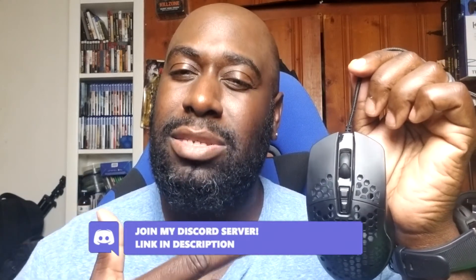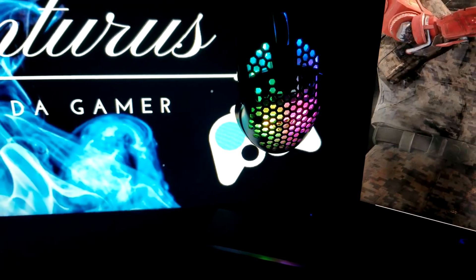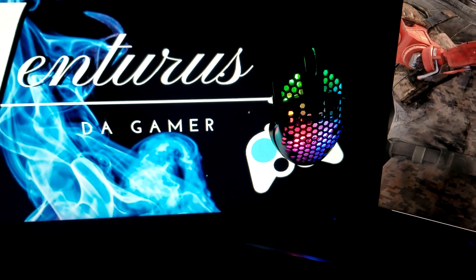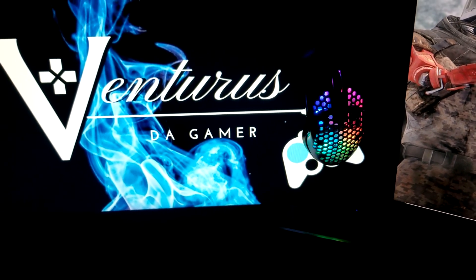What do you think about the mouse? Do you think it kills the Glorious Model O? Do you own it? Leave a comment down below and let me know. As always, guys, thank you for watching and remember to keep that flame going inside for gaming — this is Ventures signing out. We'll see you in the next one.